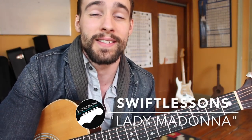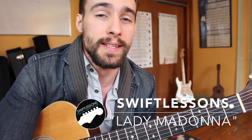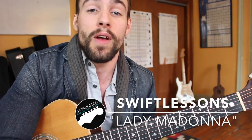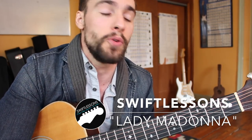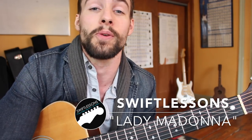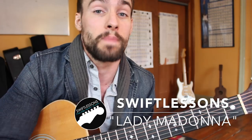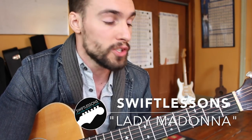Hey everyone and welcome back to Swift Guitar Lessons. I hope you enjoyed a fantastic holiday season and you're ready to meet the new year with renewed focus and energy. Now to help you avoid the post-holiday blues, I'm going to be introducing to you another Beatles classic in Paul McCartney's Lady Madonna. We're going to be converting all of Paul's bass lines and piano lines to the guitar, so this one's going to really keep your fingers busy.